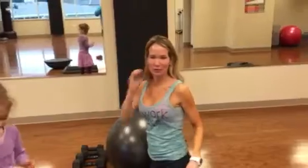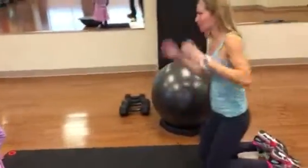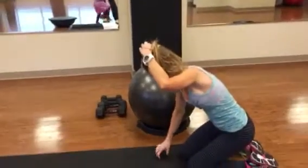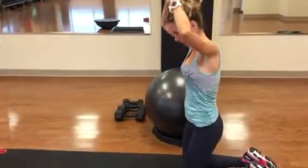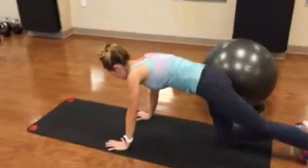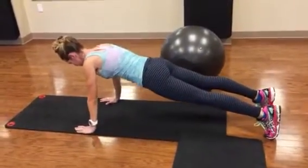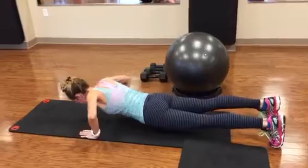First thing we're going to do is just a regular push-up. I'm going to show you the regular boy push-up way and then also just a girl push-up. You're on your toes, arms about shoulder width apart, down and up.